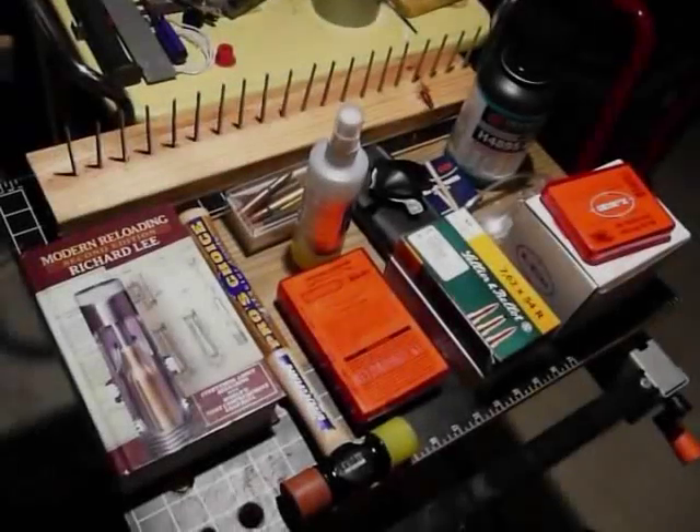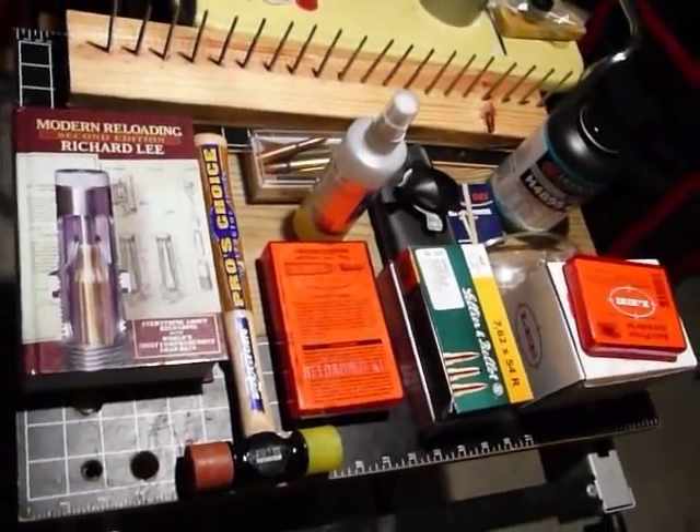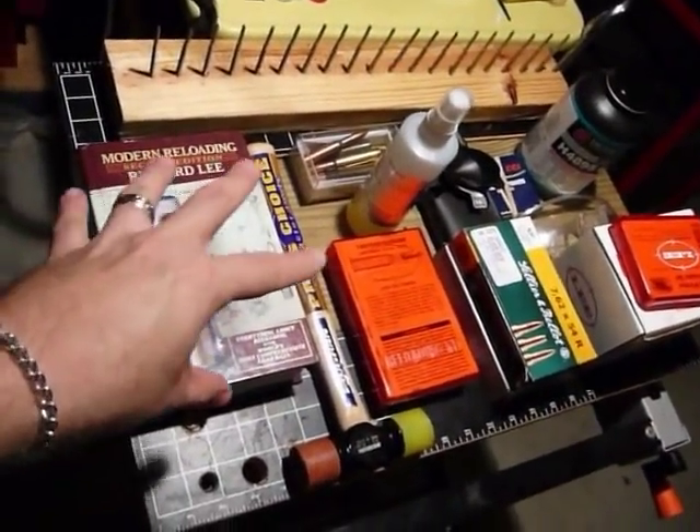We'll go through it step by step, so you'll be able to reload your own ammo and take it to the range and hopefully have more accurate bullets and a better time shooting more accurately at longer distances. First, I'm going to show you all the materials that you're going to need to do reloading.